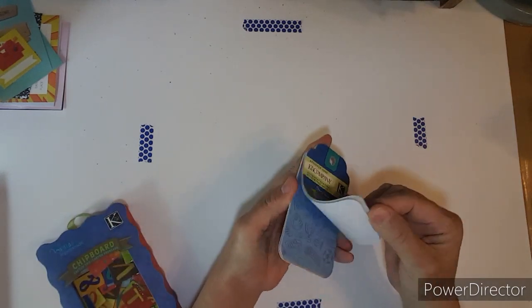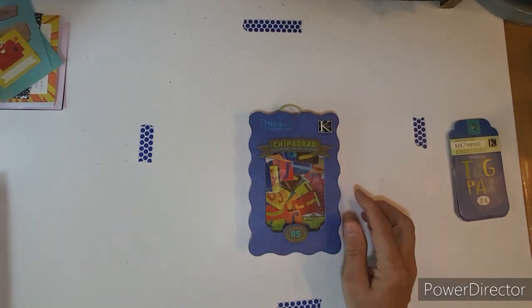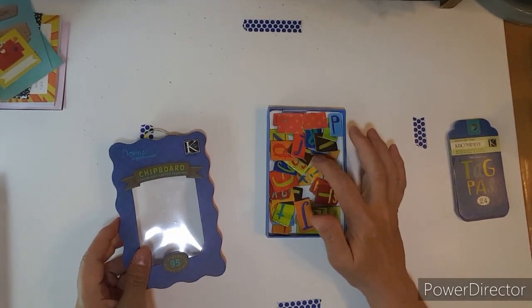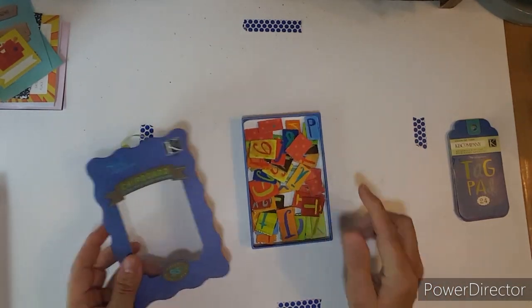I used some of these tags — maybe three or four — and then I did a couple of titles with these little chipboard pieces.